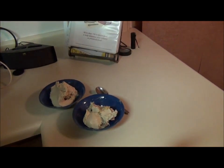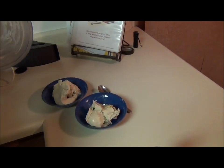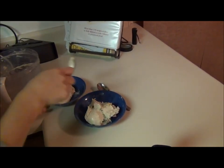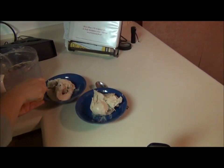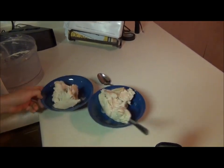Not going to lie, the bowl on the left is probably for me. All right, so that was pretty quick — it usually goes quicker than that. Two sizable portions of one-ingredient non-dairy banana ice cream.